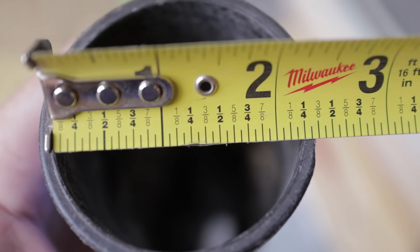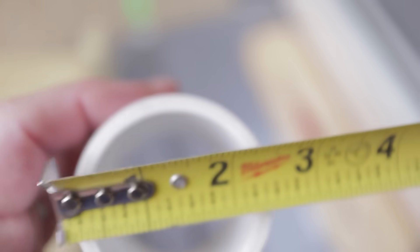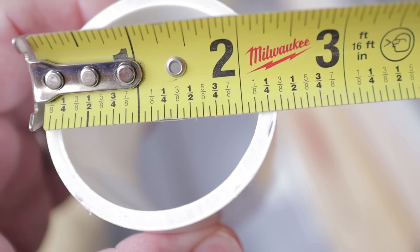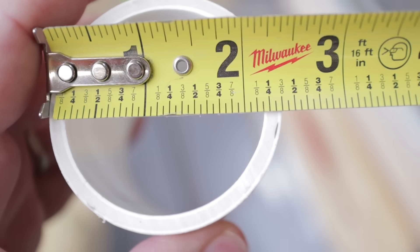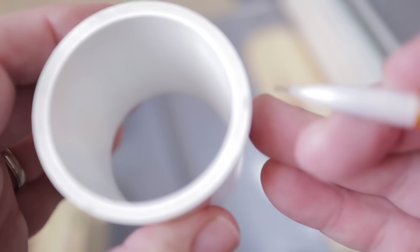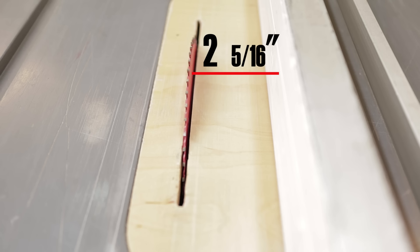The inside diameter of the vacuum fitting is about two and a quarter. The outside diameter of the two inch PVC pipe is two and three eighths. So we're going to need to reduce the pipe by an eighth of an inch, and we're going to do that by removing a sixteenth all the way around. So we need to set the fence on the table saw at two and five sixteenths.